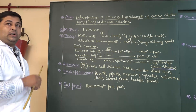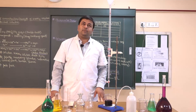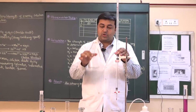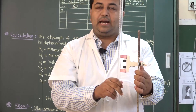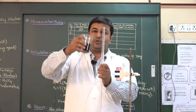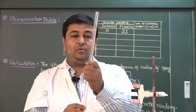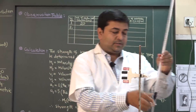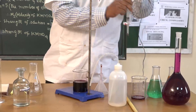Now we will go to the main practical part. We will take potassium permanganate solution in the burette and Mohr's salt in the conical flask. Before filling the burette, we will rinse it first. I take a little KMnO4 solution in the burette, roll it, and discard it. Now I will clamp this burette with the burette stand.